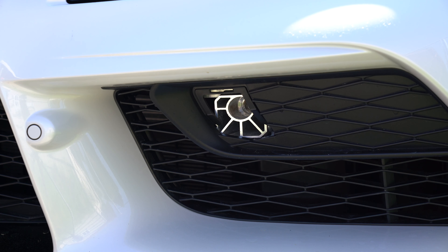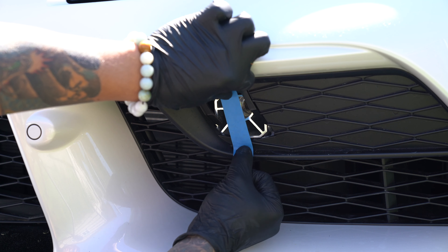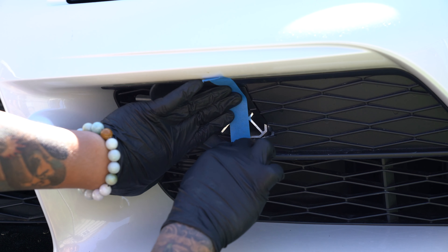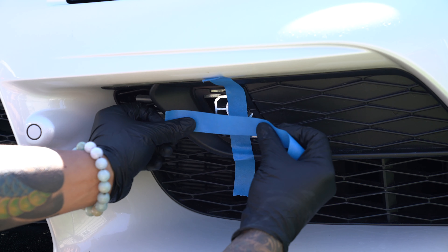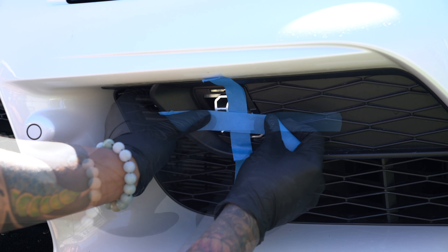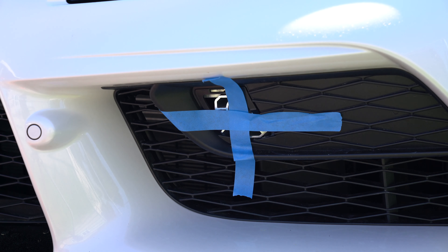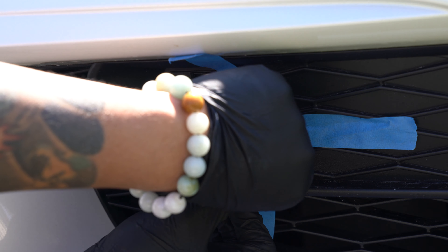To do this, I'm going to use some tape to find my drilling location. The goal is to use the tape to indicate the center of the toe hook hole. Make one piece of tape run vertically down the middle of the hole, then use another piece of tape to run horizontally across the middle of the hole. Where the tape intersects is going to be the center of the hole.